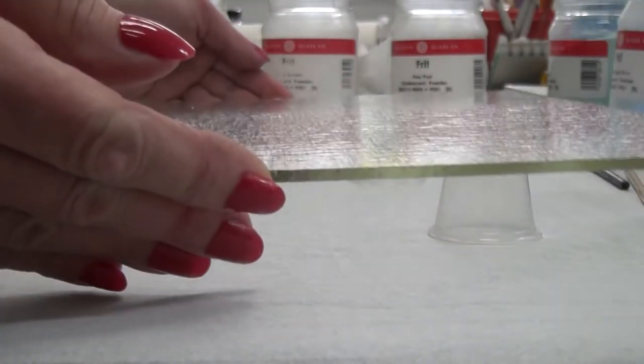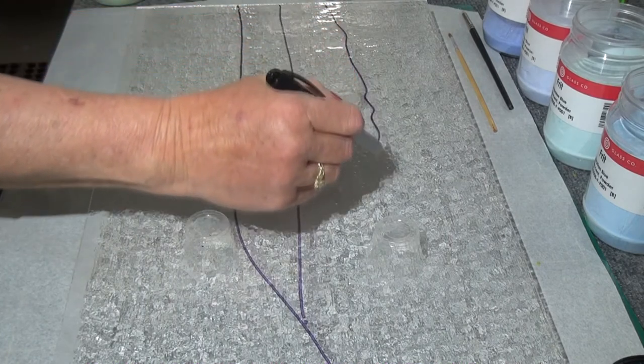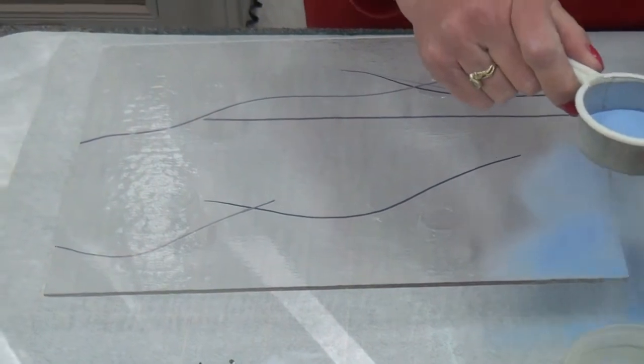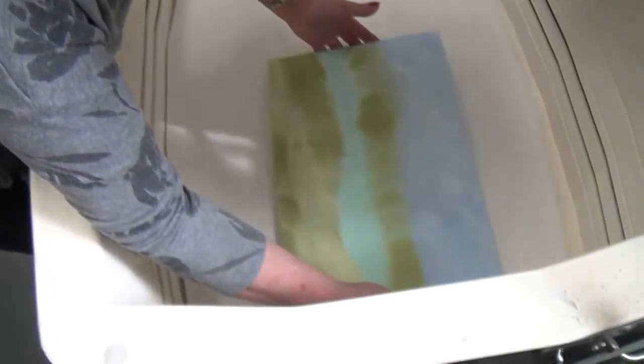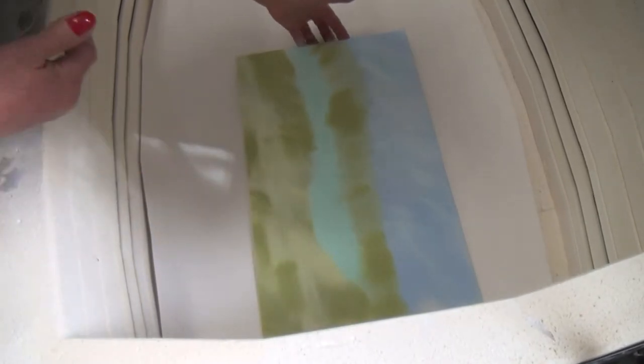I take those inspirations and, using a rough and broad stroke, I create a loose design of the art I want to complete. I add powder using a sifter and sometimes other tools to create a base for my panel, then I place the piece in the kiln for its first firing. Each firing lasts for 12 to 28 hours, depending on the thickness.